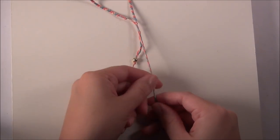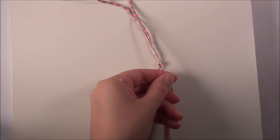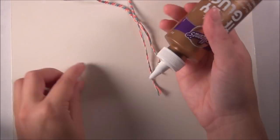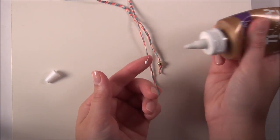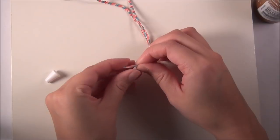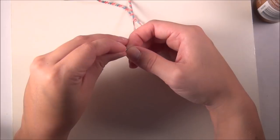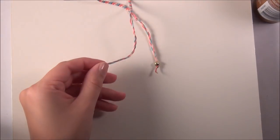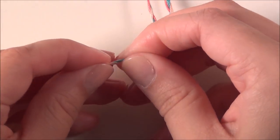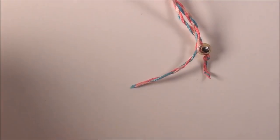Once that looks like it's the same length as your other braid, you can either just tie a knot and finish it off, or in this case I am going to add another bead to this end. So I'll take my tacky glue, squeeze that through the ends and make a sharp point if possible, and let that dry for a few seconds.